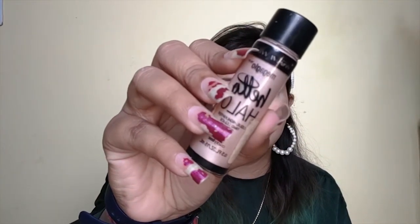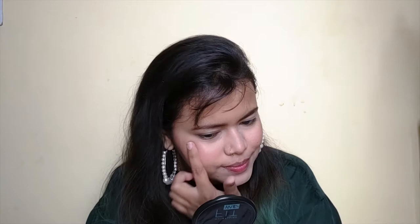I am a highlighter kind of person, so I am going to use a liquid highlighter today. Liquid highlighter gives a very subtle glow — a wet kind of finish. I am going to use Wet n Wild liquid highlighter. I will put it on the back of my hand first and then place it on the cheeks and cheekbones.